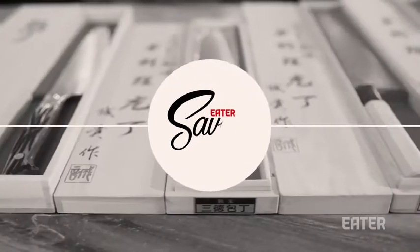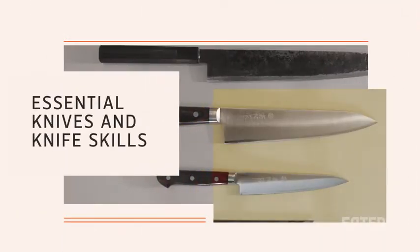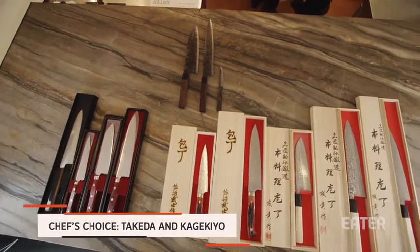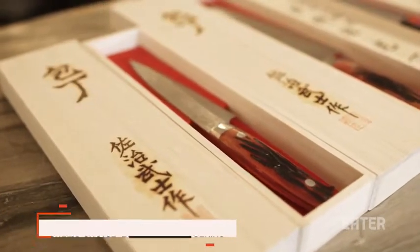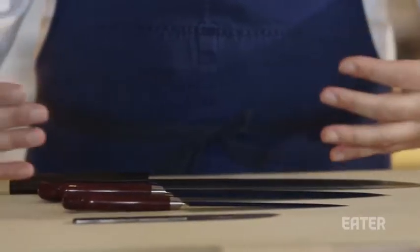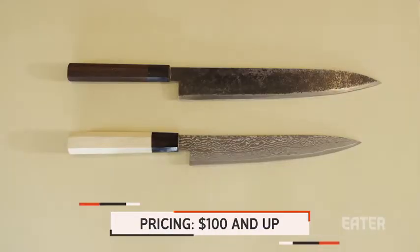I am Paul Liebrandt, and these are the essential knives you will need in your kitchen. When you enter a kitchen, the variety of knives that are on offer can be very overwhelming at times, but I have chosen four essential knives for you to use in your kitchen today. These four knives are what you would need to do, I would say, 90% of all tasks given, starting with the slicing knife.